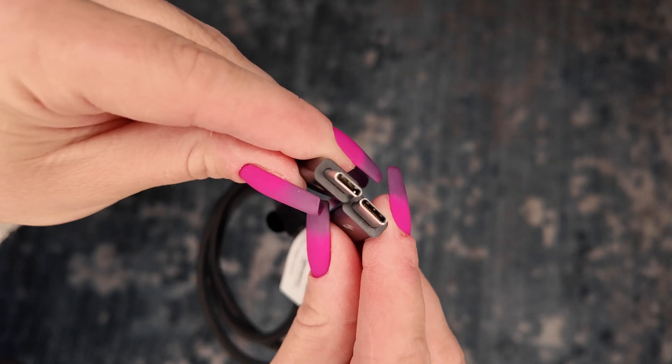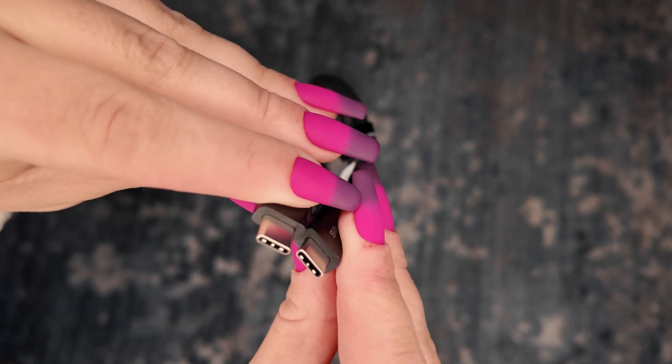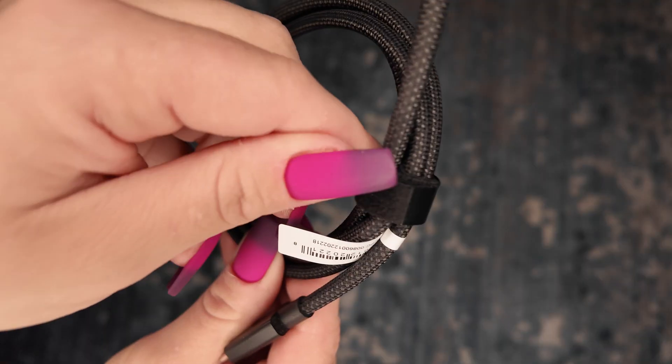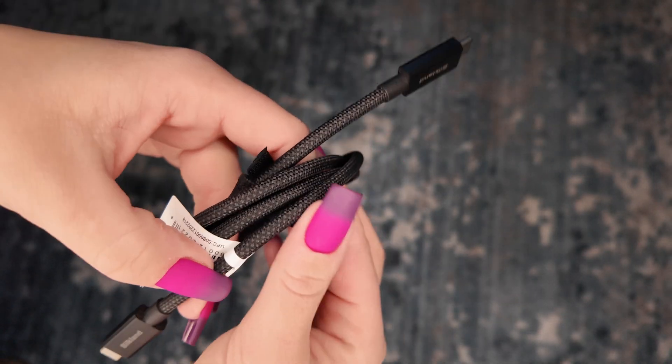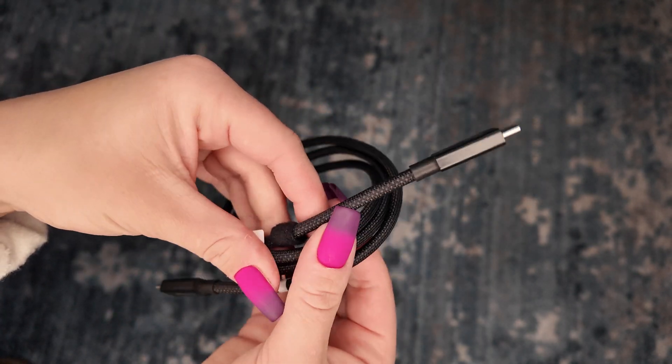This connector end is metal, and the whole thing feels extremely solid. It also comes with a little hook-and-loop strap so you can wind it up and keep it from getting tangled wherever you're storing it.